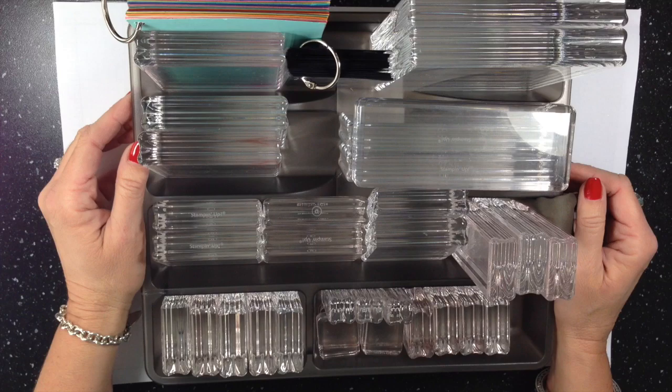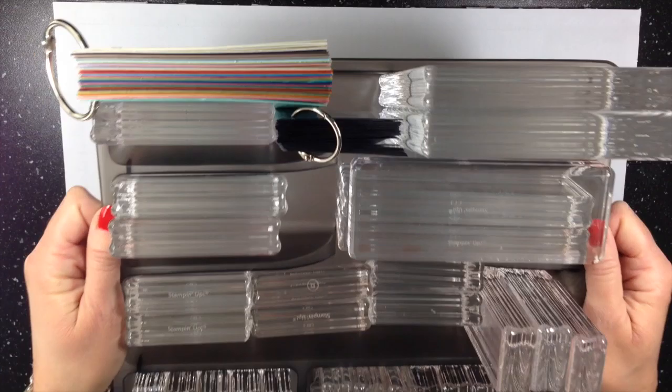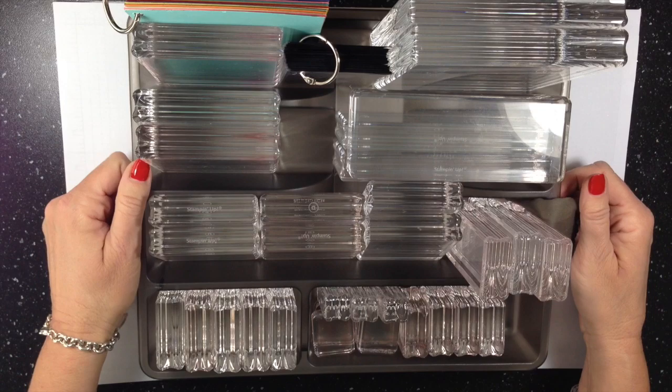Well, I am so glad I did. Guys, that thing is just awesome. I can pick it up and move it if I want to move into another area of my house or another area of my craft room. Fantastic.